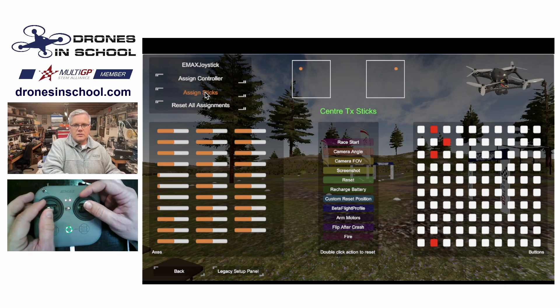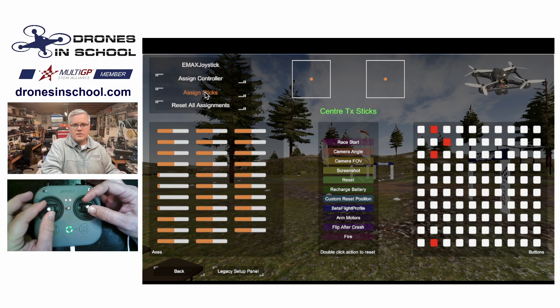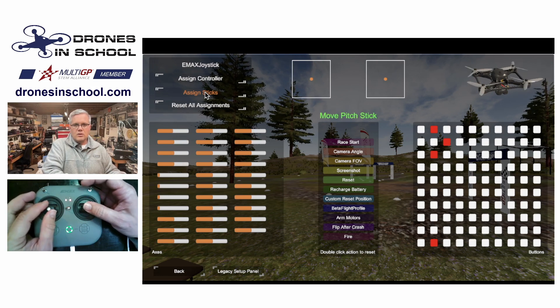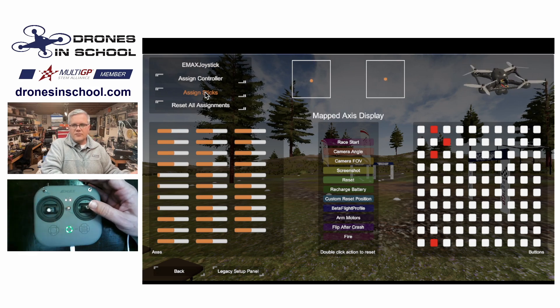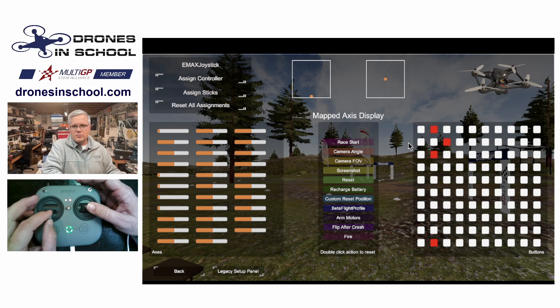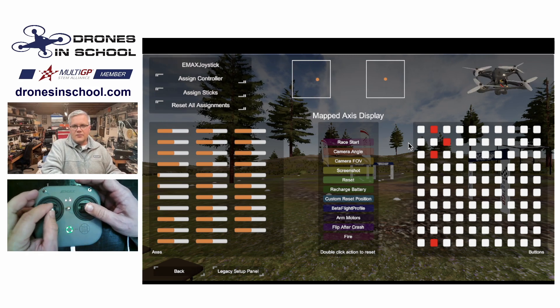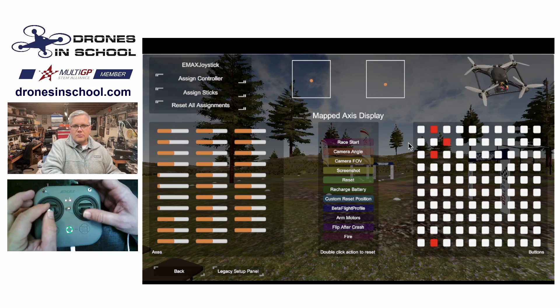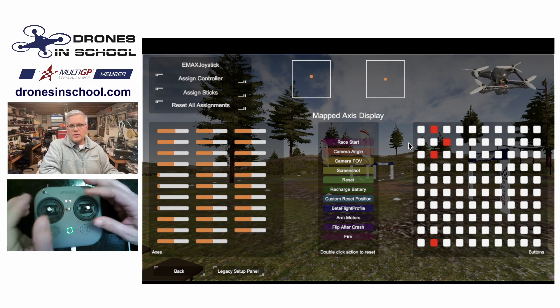So I'll center and go up, up, center. Then roll, pitch, yaw, throttle. And then I'll have this little model of a drone that I can use to see what's going on. If I yaw, that gives me my right and left motion. I've got my pitch and I have my roll. So when I move the sticks, I should see everything working on there as it should.